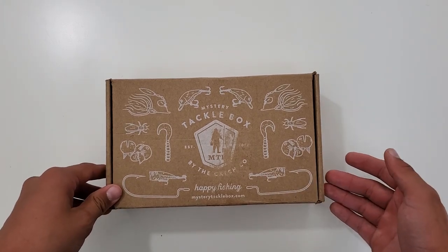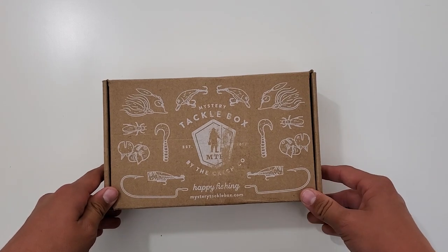So I think we get less lures in it, so it might be a little bit of a shorter video, but let's take a look.